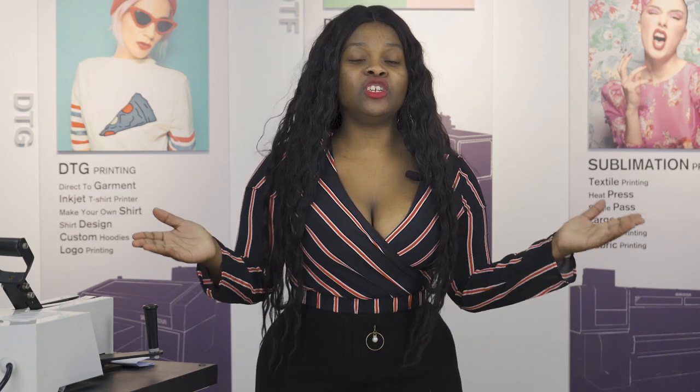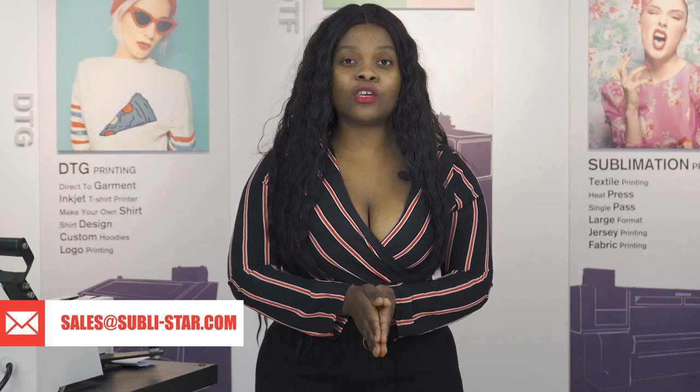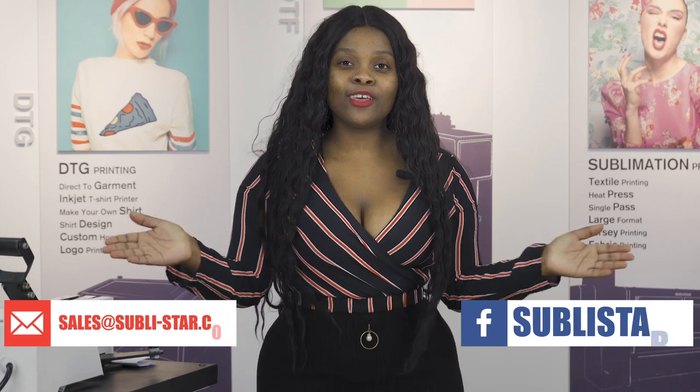If you're interested in this laser film, you can contact us and get a free sample so you can test it out for yourself. You can leave a comment below and tell me what you think about this laser film. If you have any questions about DTF printers, our powders, or our inks, you can contact us at sales@sublista.com. Do not forget to check out our Facebook and Instagram pages, and you can also visit our website. Thank you so much guys for joining me today — see you in the next video.